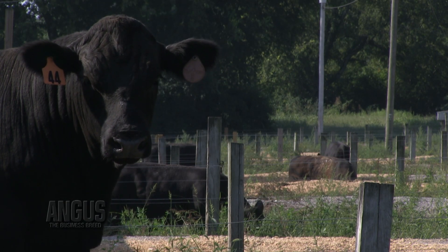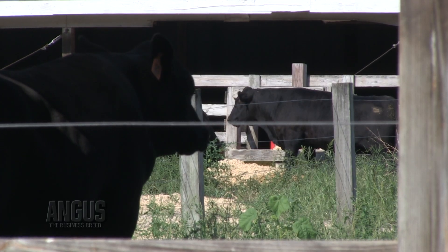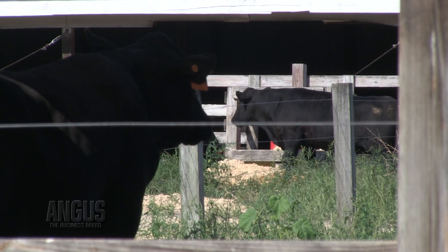It's something that's very important. If we do not do it and that bull is bad, we may have lost a whole calf crop.